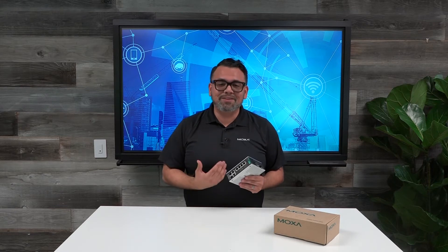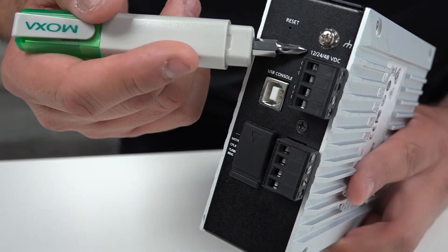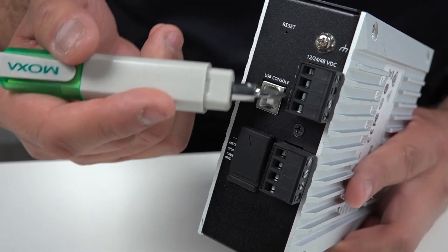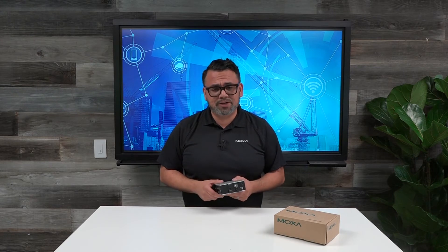Let's go over a couple of my favorite design elements of this switch, like its super thin form factor and its 12-24/48V DC wide power inputs. These are a definite plus, especially if you're retrofitting PoE into your existing cabinets, where space and existing power supplies are often two very important considerations.